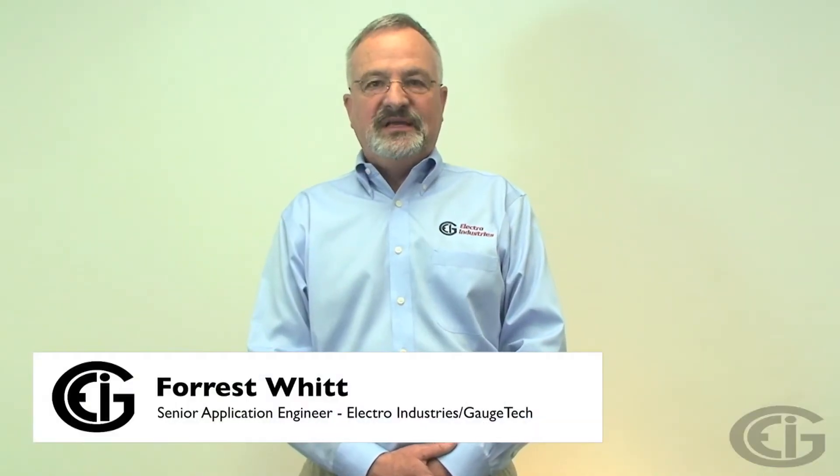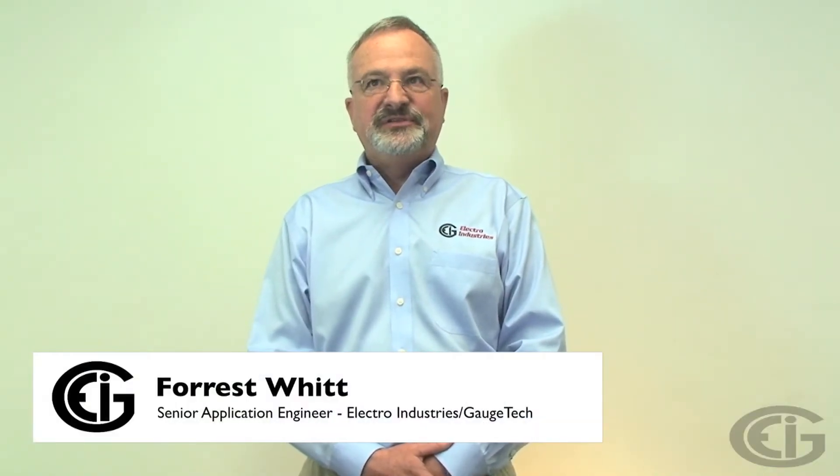Hello, I'm Forrest Witt, a senior application engineer with Electro Industries Gauge Tech. I'm going to demonstrate the easy steps required to install one of our Shark meters. The Shark series meters are a flexible family of power monitoring products designed for both new installations and retrofit applications. Specifically, we're going to cover wiring connections to our meters, and we'll talk specifically about how you would install a Shark 200 meter.